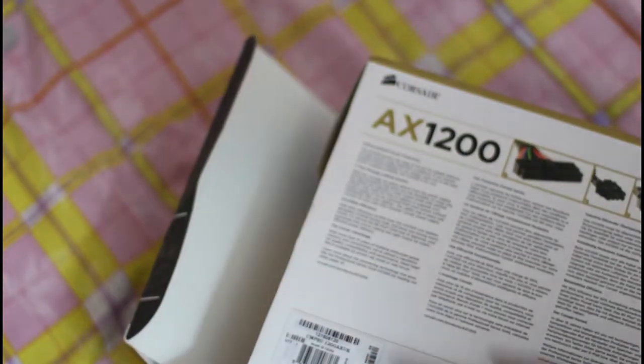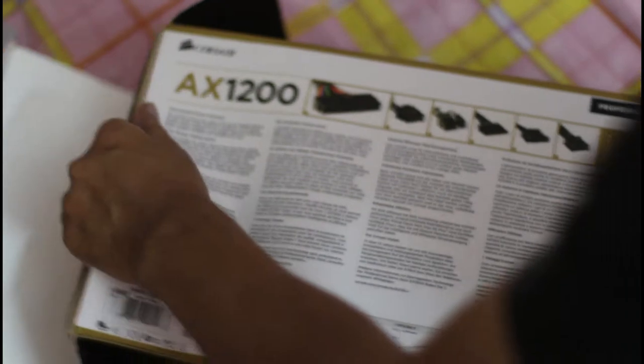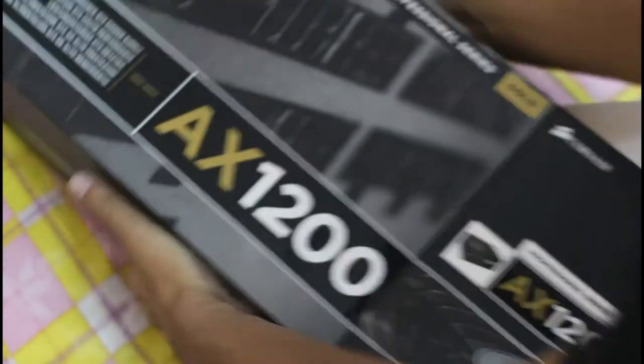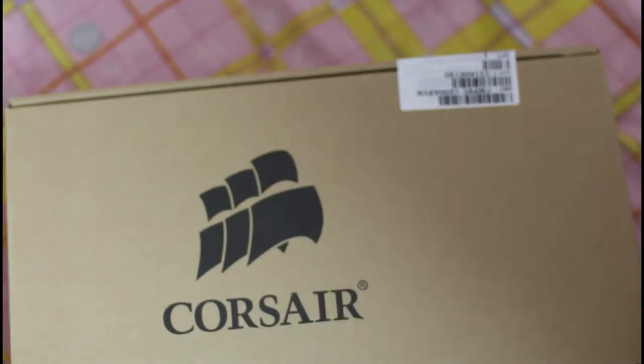Let's see how to open it. They always do such nice packaging and I don't want to tear it up. Something has come up here already. With the old one they had an amazing box — a really nice plastic box inside. Okay, finally it's open. Corsair is here.